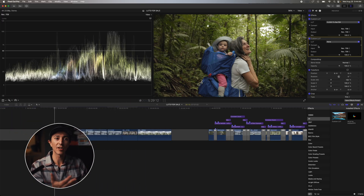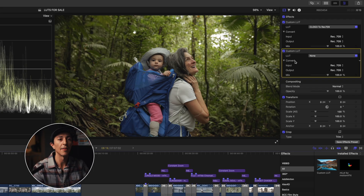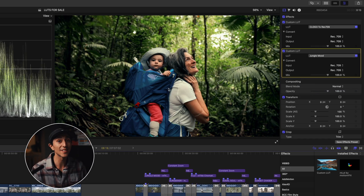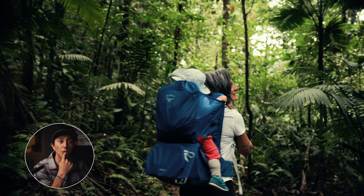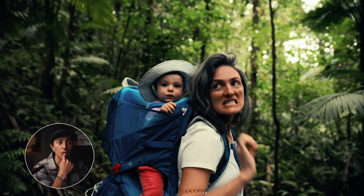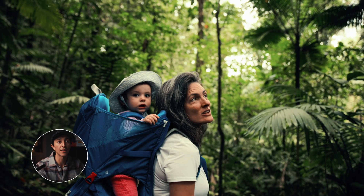This might be the easiest way to get the cinematic look. I applied another custom LUT effect right under the Rec.709 conversion LUT, and that's where I pick my creative look. I'm going to go with Jungle Mood — and boom, there you go. In just seconds I get the cinematic look with rich colors, just the way I like it. I really like what it does with the skin tones, the greens, and there's a little warmth in the highlights too.